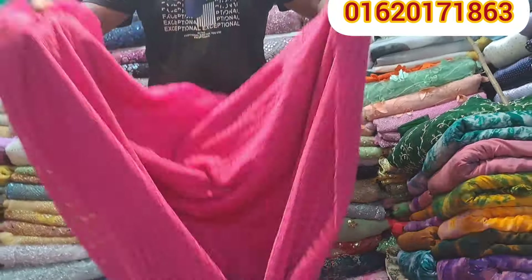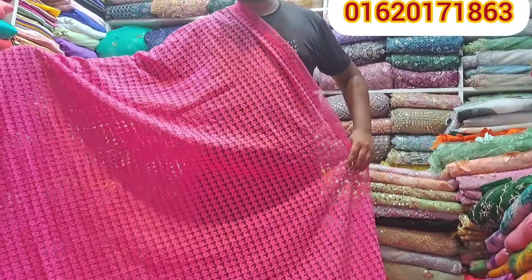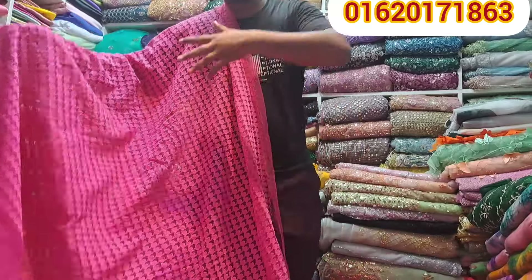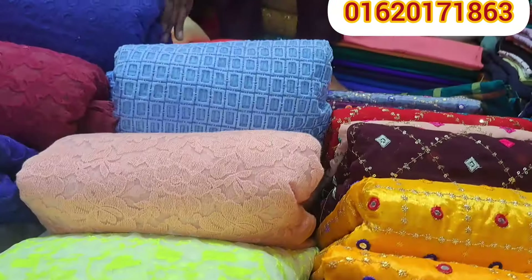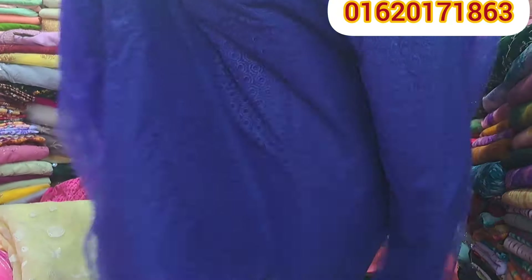We are going to show you a beautiful design. These are beautiful colors. We have these beautiful colors on our screen — even these color combinations are beautiful.